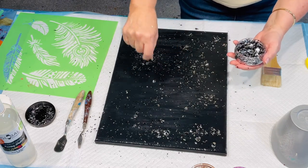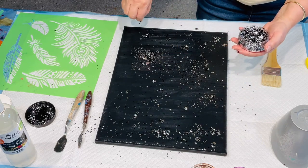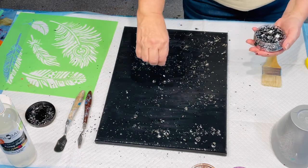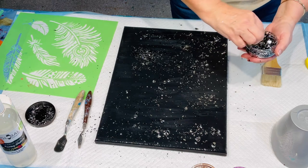I'm adding the glitter to my canvas now, then I will allow my canvas to fully dry and I'll come back tomorrow.